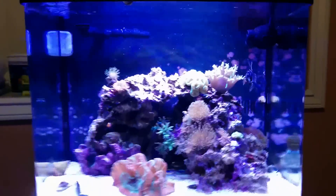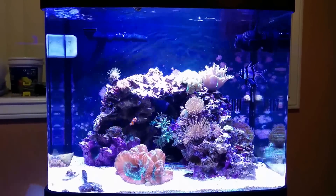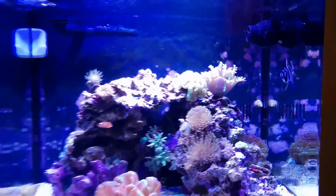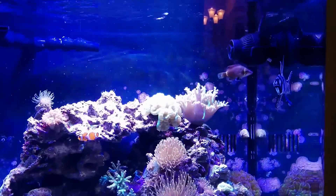Hello everybody. Just doing some reviews for my tank. I've been meaning to do this for a while and I just posted one up for the new WP-10 WaveMaker. So if you look at other posts by me you can see a review on that.